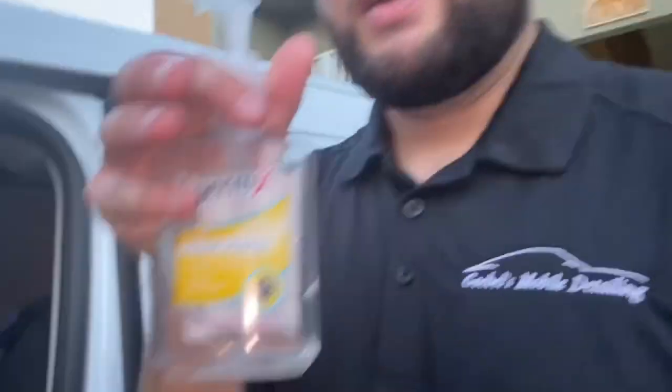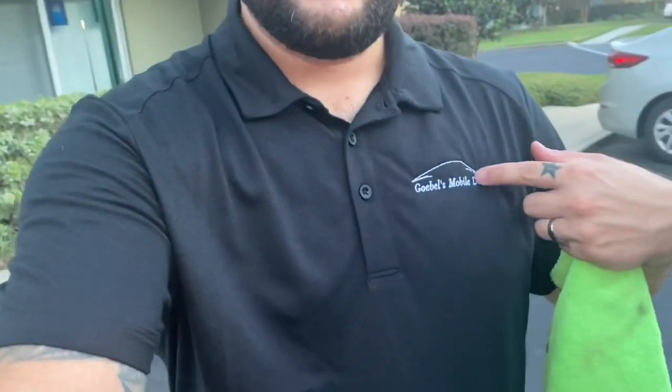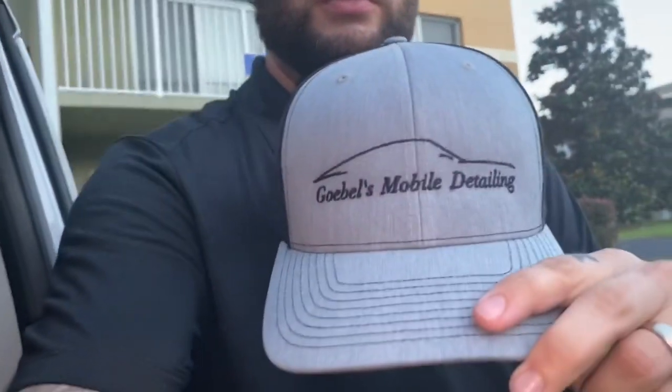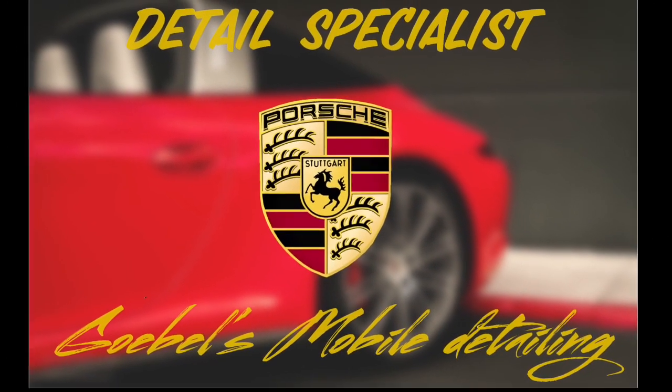Remember to stay safe out there — use hand sanitizer and wear a mask. I even got a little mask with my logo on it, about seven bucks. Got some new shirts I'm going to start selling eventually. Alright guys, remember to like and subscribe, hit the bell notification, and I'll be back with more mobile detailing videos. Peace!